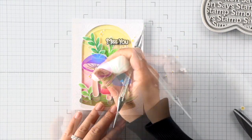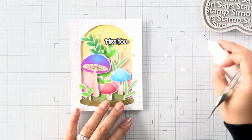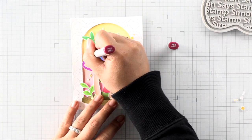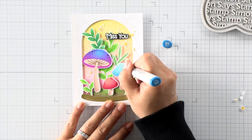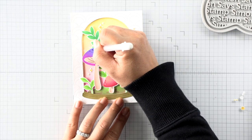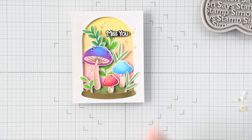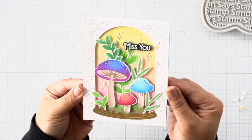Now we can finish up the card with these little sparkle elements. I'm attaching them directly to the card and frame using a dab of glue, and I think it would be really fun to add some stickles or glitter to those sparkle elements as well. Then to add texture to my mushrooms and foliage, I'm adding some Copic dots, and then using a white gel pen to add highlights and texture throughout — and that finishes my mushroom terrarium.